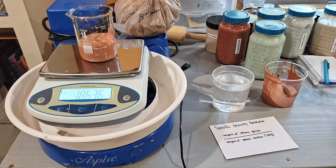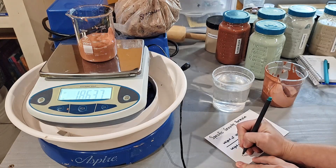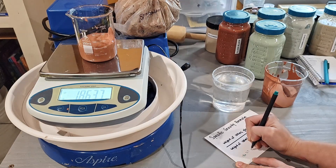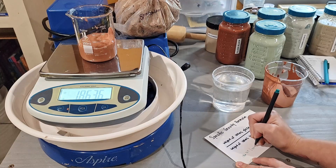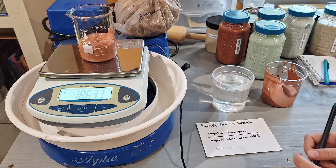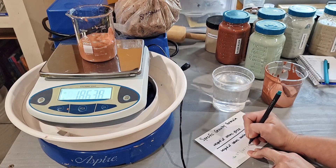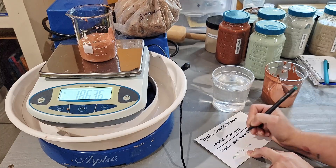So the weight of 100 milliliters of this glaze is 186.37, and if we divide that by 100, we're going to get 1.86.